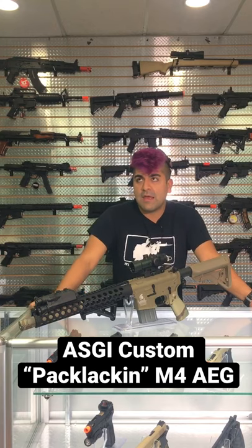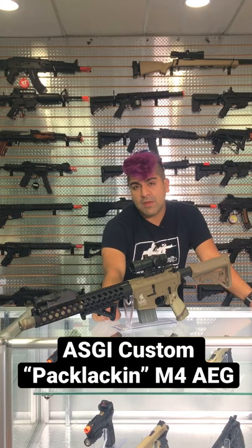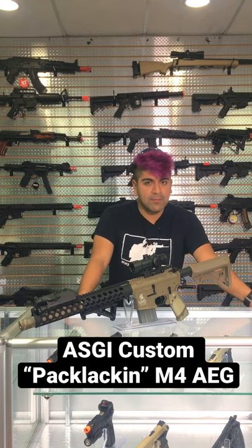Up front we are going to be using an Infinity Core suppressor in addition to a Madbolt TRX rail. I believe it's going to be a UK Arms angled foregrip — I love the shape of these foregrips and I love these rails, just don't see them as often. In addition to a Tokyo Marui peck box, which looks interesting.